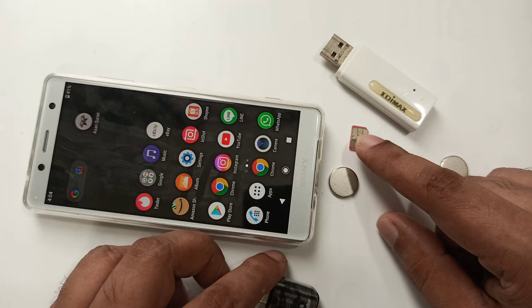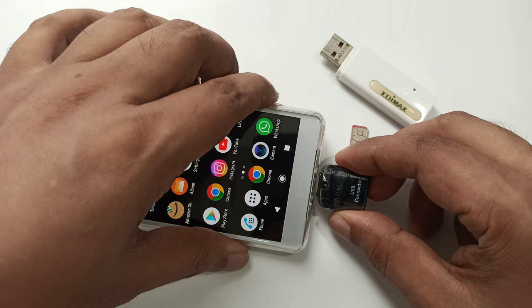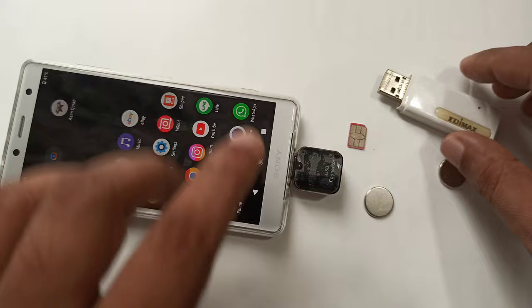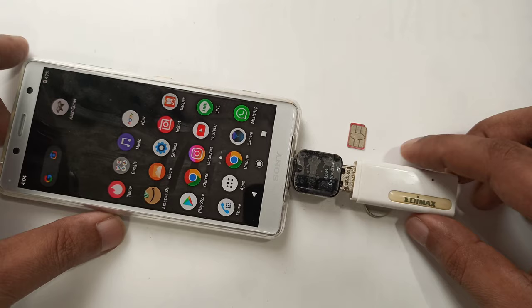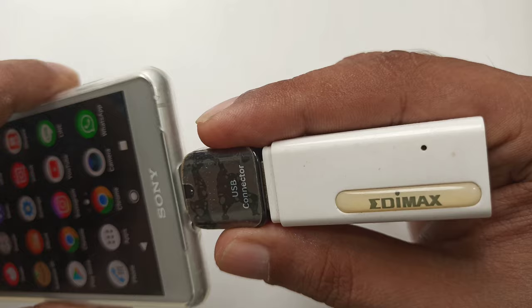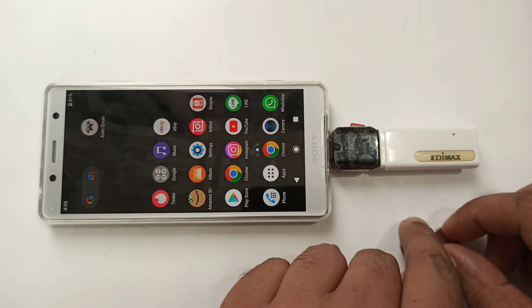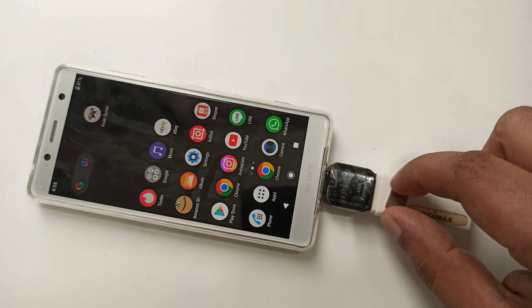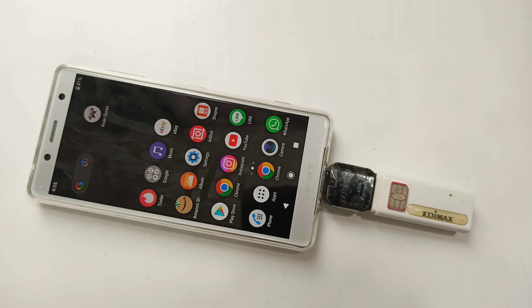You'll also need an activated SIM card. First thing we're going to do: place the USB converter on the back, then place the modem. As you can see, the modem is closed now, but once I connect it the light should be on. Here you can see the light is on — if I take it out it's off, put it back it's on.